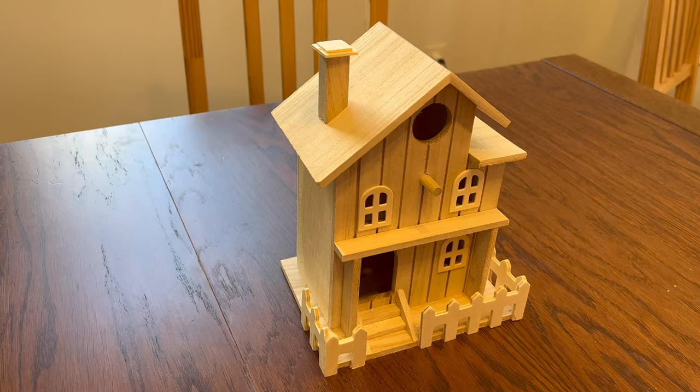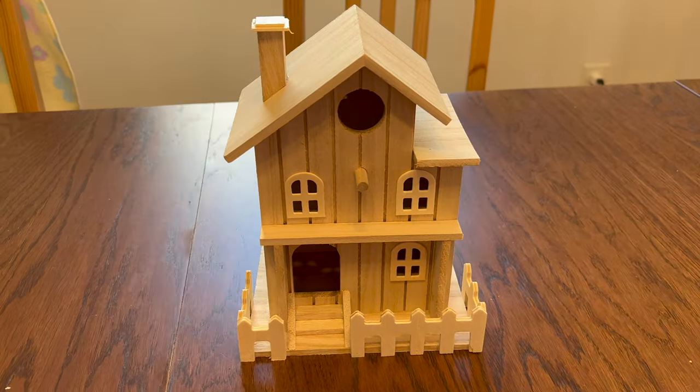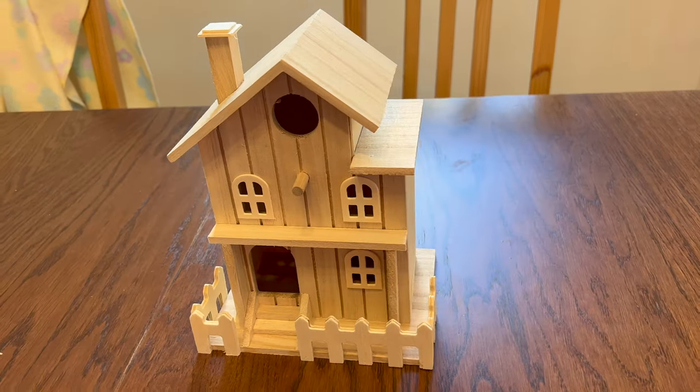So today we're going to make a kind of boring Michael's birdhouse into a creepy haunted house. The first thing we need to do is paint the house — it's looking way too much like cheery new construction.